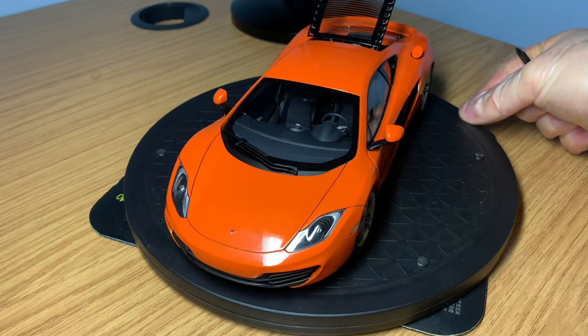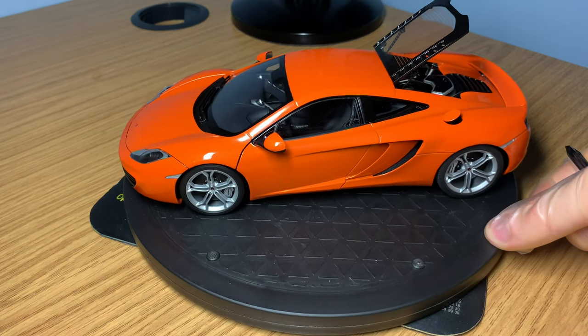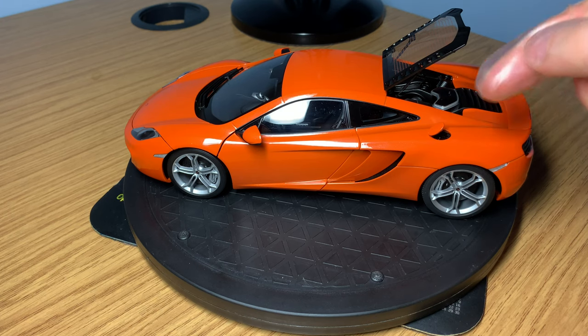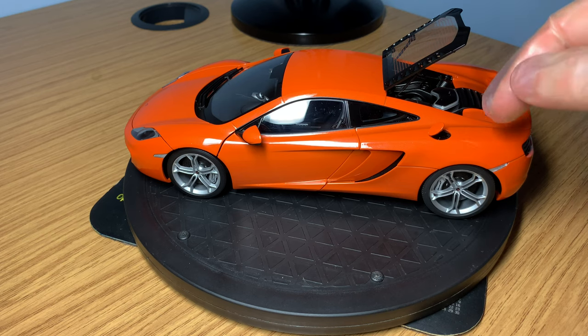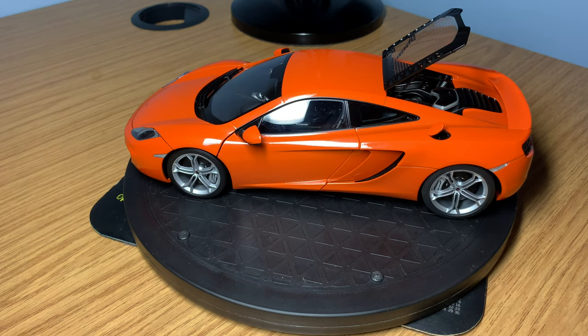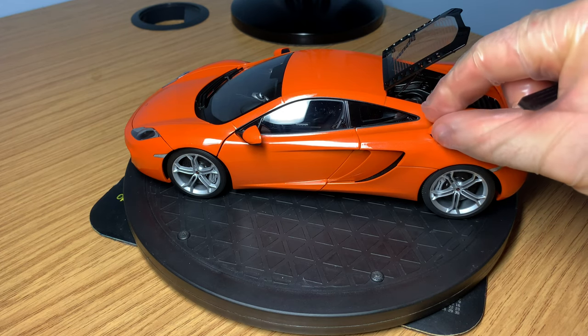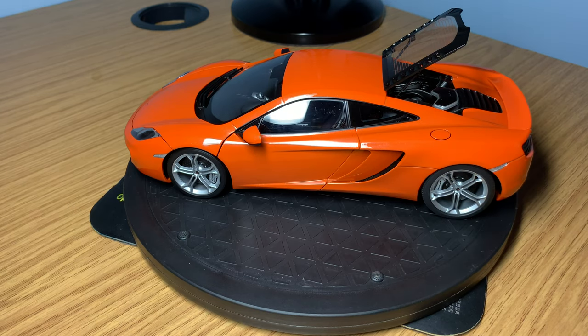The fuel filler cap comes up and you can see the fuel as well. You don't really see that on most model cars, but it's a nice touch by AutoArt. You can put it back down — it just clicks back into position.